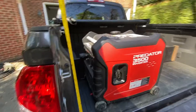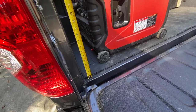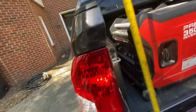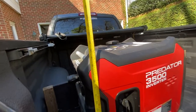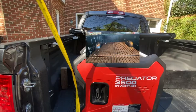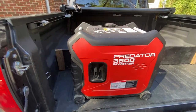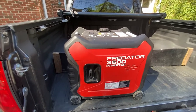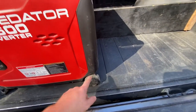Looking at modifications to the bed area: I have a spray-in bed liner that adds about three-sixteenths of an inch, and I'm still at 22.5 inches up to the top edge of the bed. My Predator generator sits at about 20.5 inches — that's significant because depending on what tonneau cover you have, you might not be able to close over a generator of this height. I've specifically noted that the new Tundra's bed is shallower, which would make it questionable whether you could fit a generator and still close the tonneau cover.